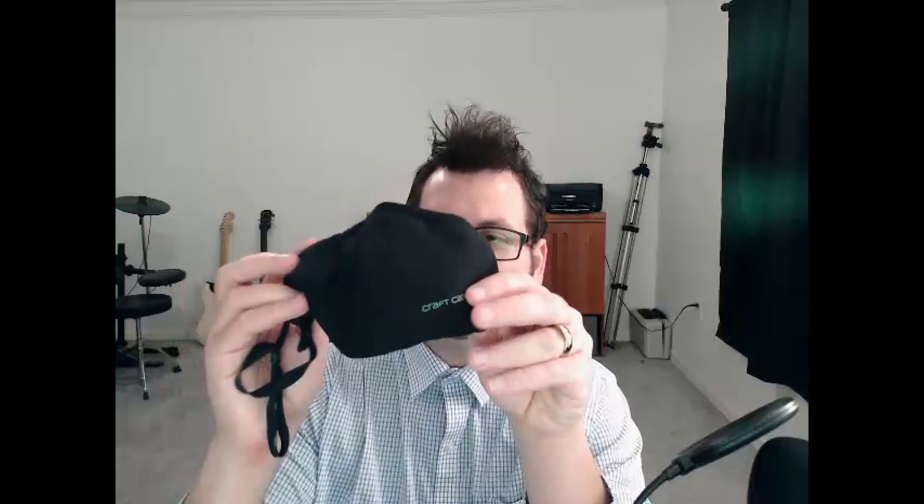This is what the mask looks like in person, fairly in line with the image on screen. What I like about it is that on the back there are little snaps — a built-in strap that snaps to the ear pieces — so you have multiple ways to wear it. You can completely remove the back strap and just have the loops go over your ears.